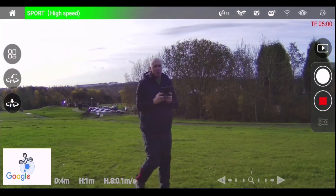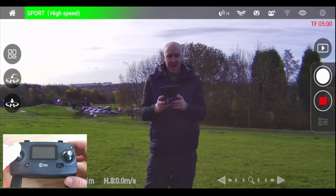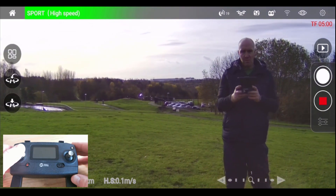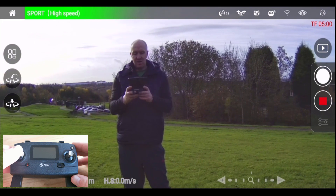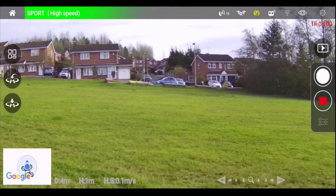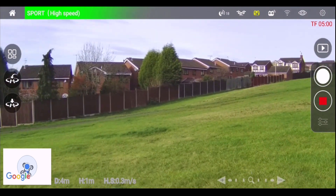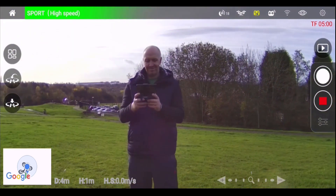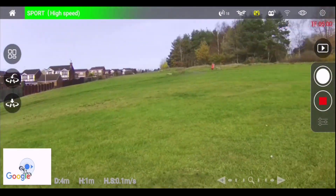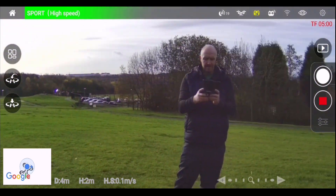Now we're going to yaw it — that's spinning on its axis like a helicopter. With the left analog stick pushed to the left we'll spin to the left, and pushed to the right we'll turn to the right. Let's do a 180 to the left, and then to the right a bit faster. There we go.